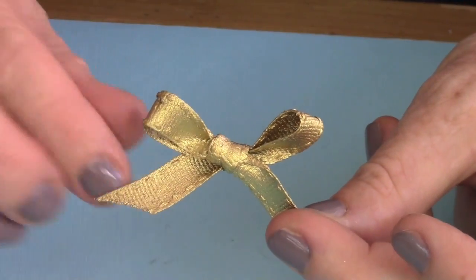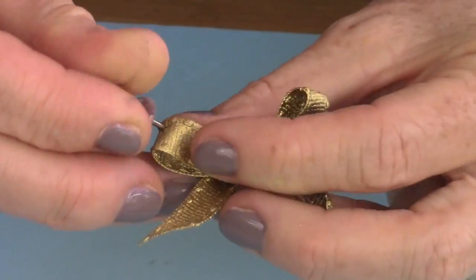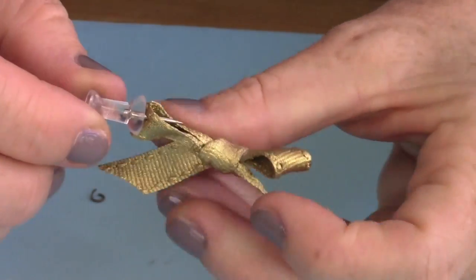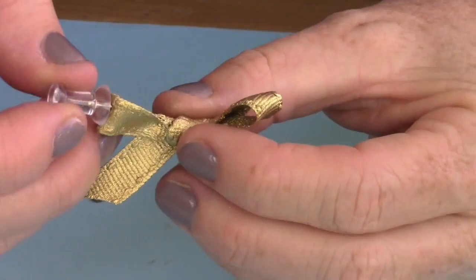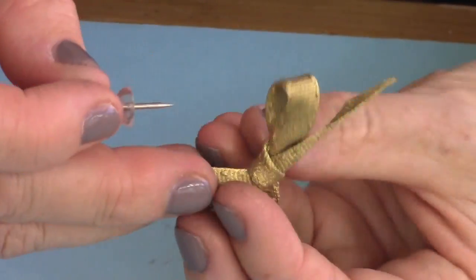Then put it in a box and spray paint it gold. Now take a push pin and on the top part of the openings of the bows, you're going to push it through and make a hole. And you're going to do that on both sides.